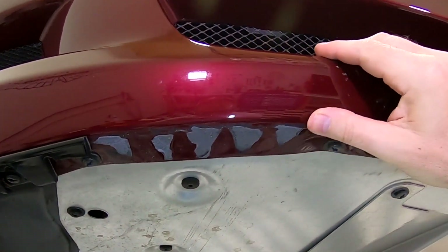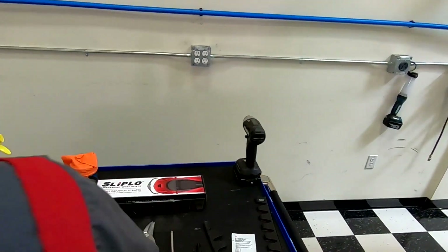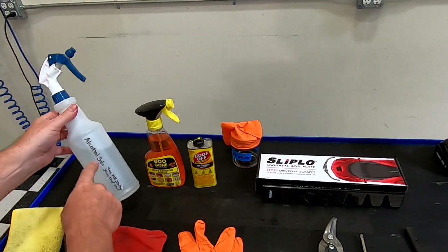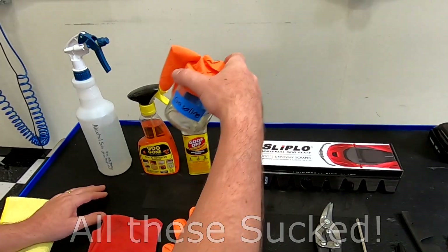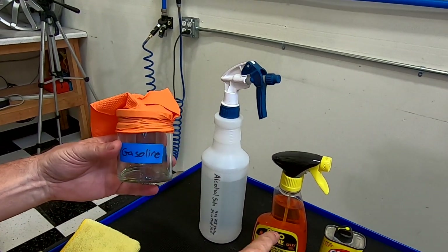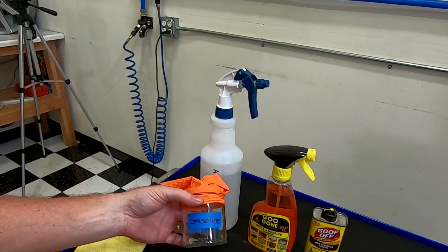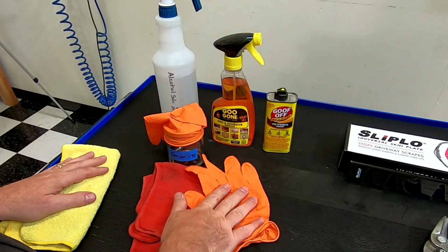I was thinking about a bunch of things and looking at the tools. I was going to try Goof Off, some sort of adhesive remover or Goo Gone, maybe some isopropyl alcohol. Full disclosure, I tried them all yesterday getting ready for this. And the real solution that the Sliplo people told me about was gasoline. I'm going to tell you, those other things just smeared the stuff around — this takes it off like instantly. So we're going to be using just a little bit of gasoline to do the cleaning.